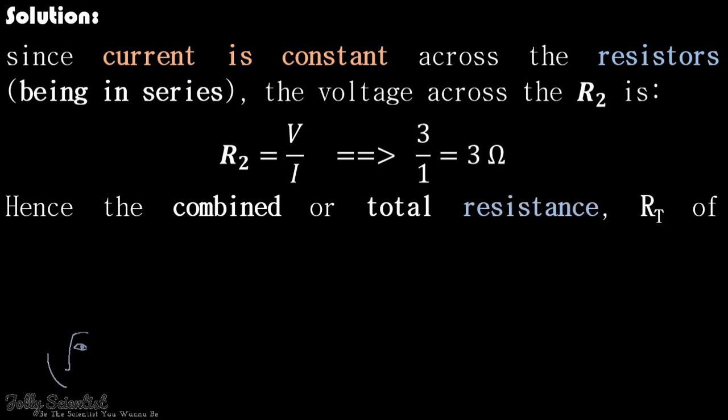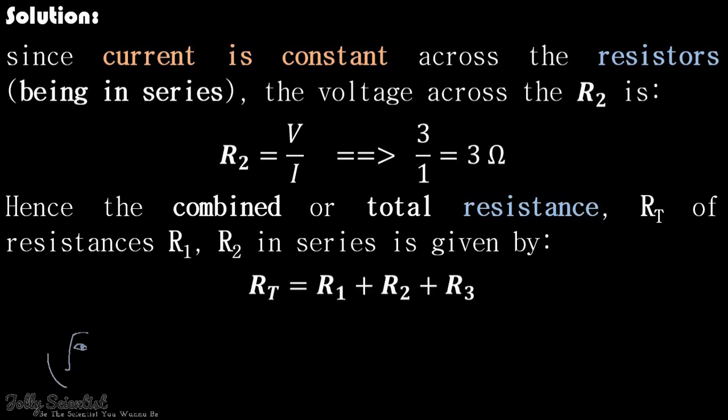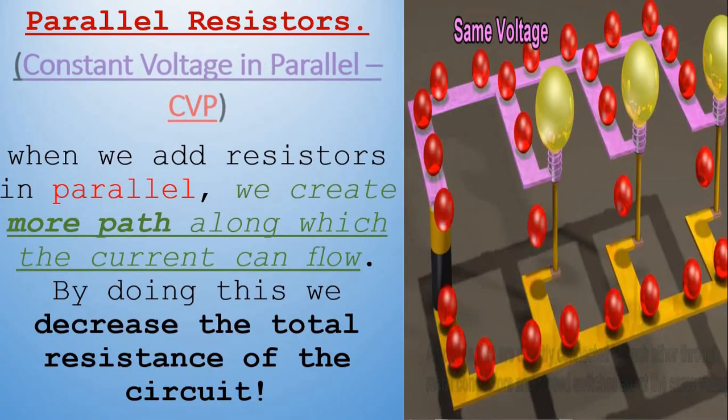Hence, the combined total resistance Rt of resistances R1, R2, and R3 in series is given by Rt equals R1 plus R2 plus R3, which gives Rt equals 1 plus 2 plus 3 equals 6 ohms. When we add resistors in parallel, we create more paths along which the current can flow. By doing this, we decrease the total resistance of the circuit, so there is a constant voltage in parallel.